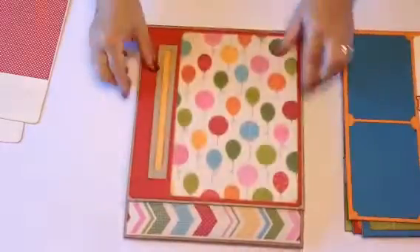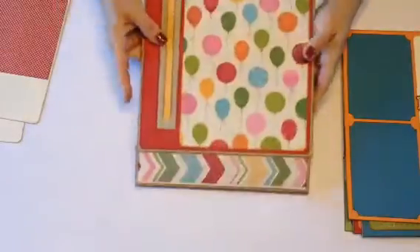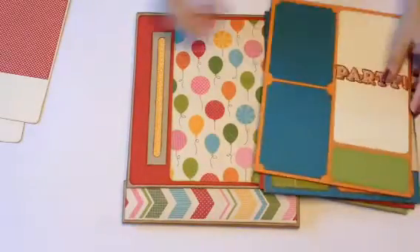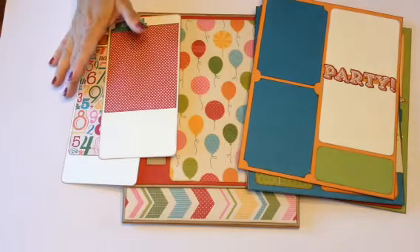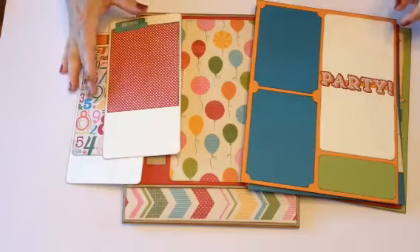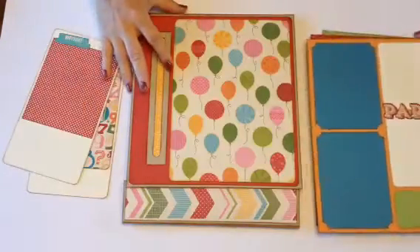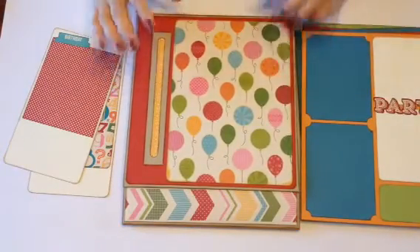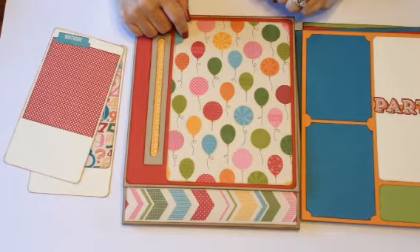It just closes like that, and this is the back — there's Craftex on the top and the bottom. And that is my photo folio! I counted roughly about 96 photos you can put in here and about 26 journaling spots, so lots and lots of room. Again, this is number two of six. You can buy the tutorial at Paper Phenomenon under the Shop tab, and I'll put a link in the description. Enjoy — thanks, bye bye!